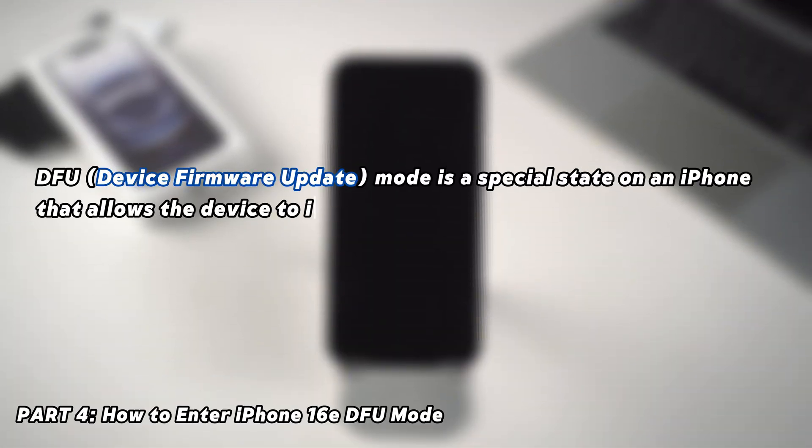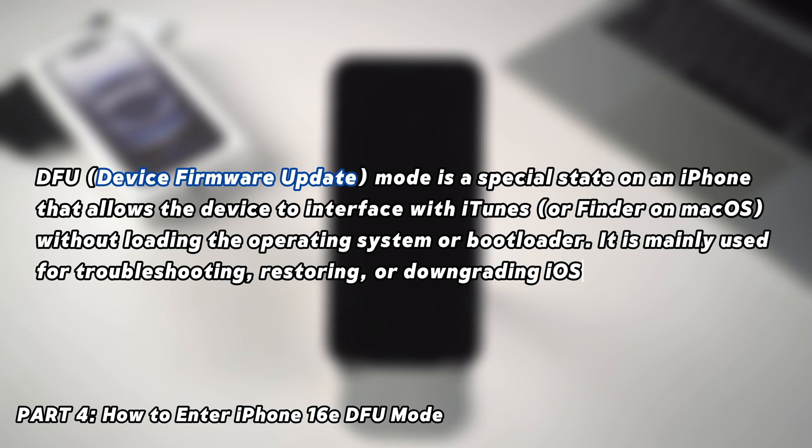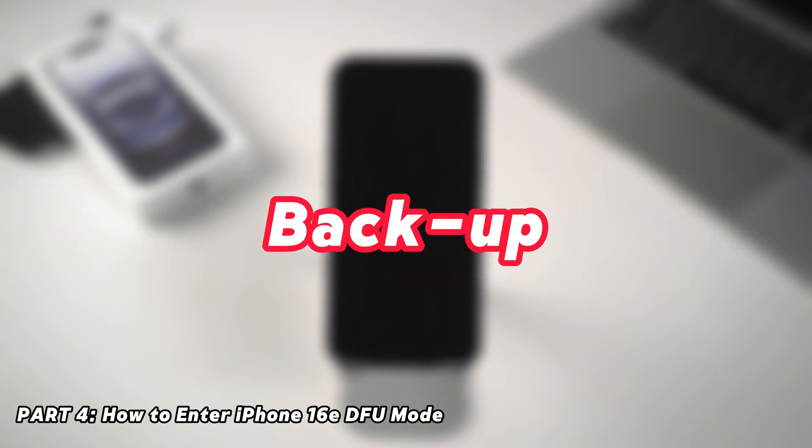DFU Mode — Device Firmware Update — is the deepest restore option for an iPhone. But before you use it, keep in mind that restoring through iTunes will erase all data and reset your iPhone to factory settings. So if your phone is still functional, I highly recommend backing up to iCloud or iTunes first.